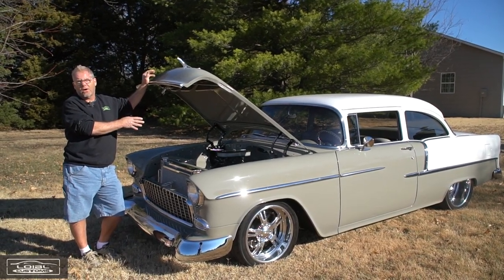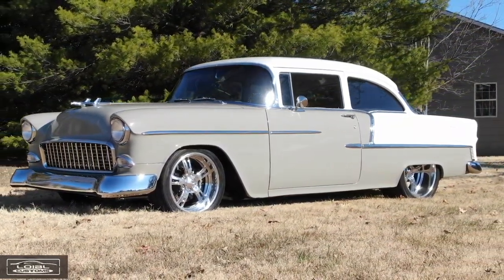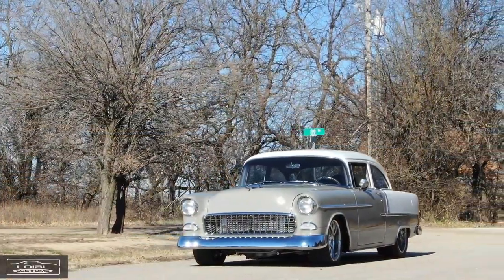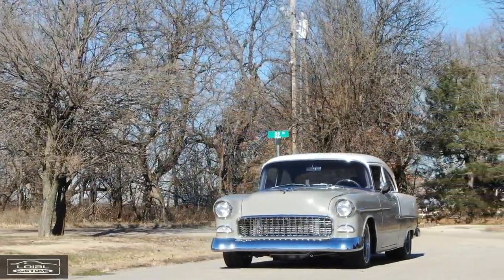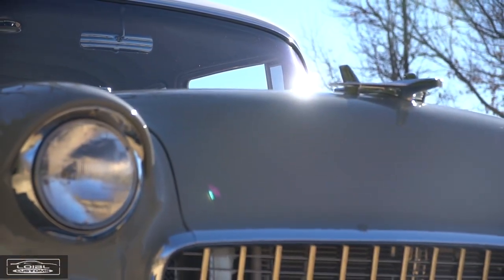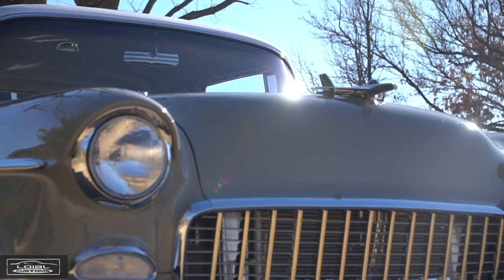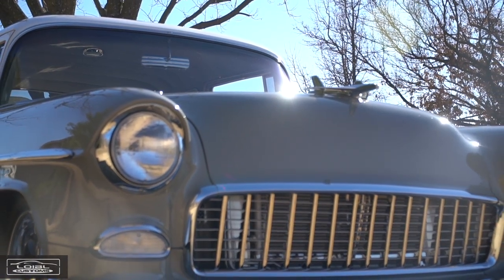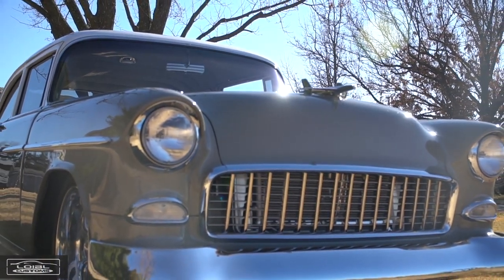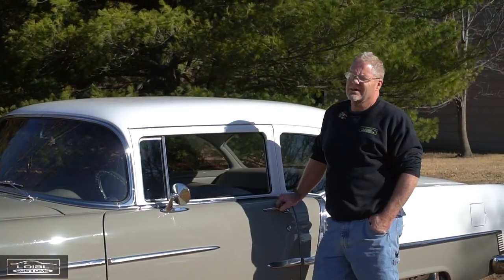The unique thing about it: I called Bill Mitchell, the guy that owns World Products who forges this block, and he told me the whole idea behind the block was developed for dirt track racers. The rule was that as long as it was a small block Chevy, you could run any style heads. It's really tough to beat the flow of a late model LS head, so that's what they incorporated. It made it totally legal for dirt track rules and it makes really good power as well.